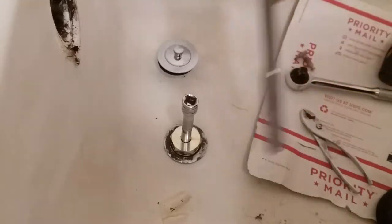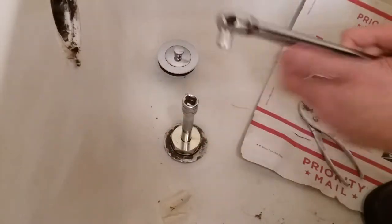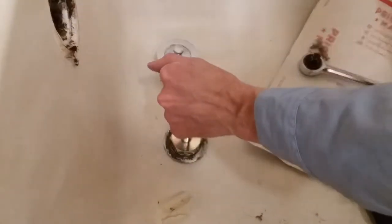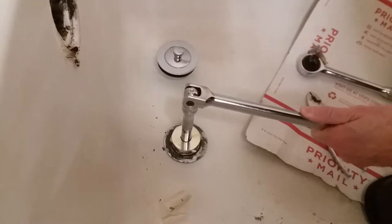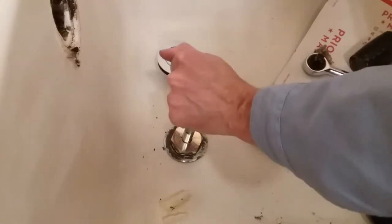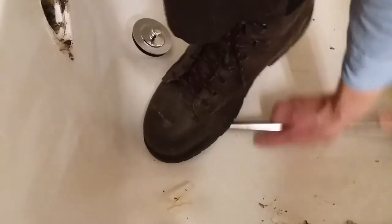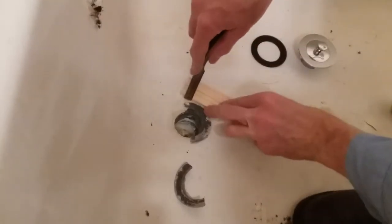I just need a little bit more persuasion for this drain to come out. This thing's stuck in there pretty good, so I'm going to try a few more tools.